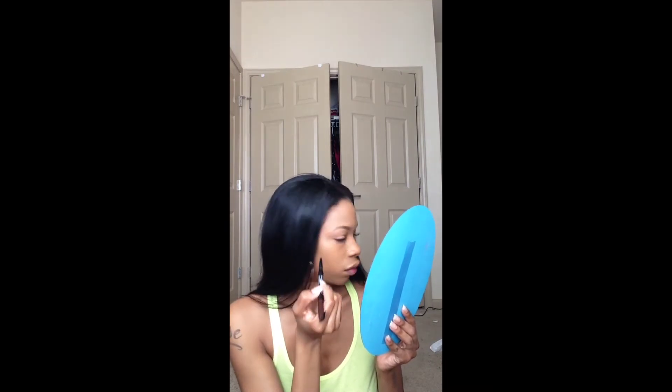Next I'm going to use my NYX pencil and fill in my eyebrows, starting from the beginning of them and just lightly brushing them in with the natural shape of my brow. Then I'm using my NYX concealer to clean up my eyebrows after using that pencil, to give me a more defined look.